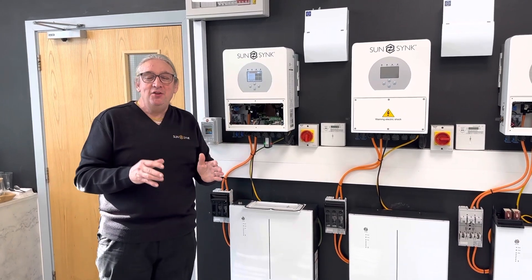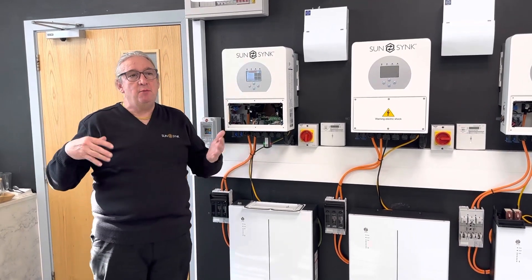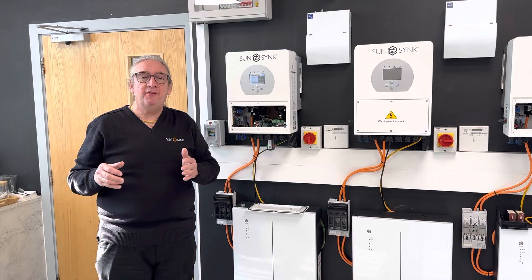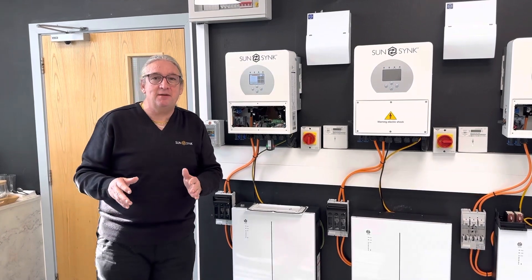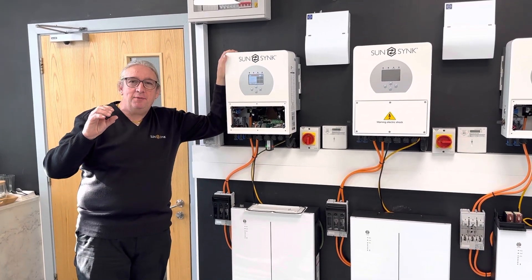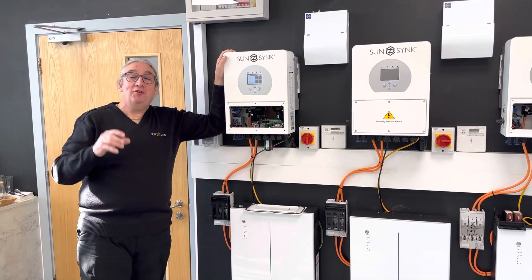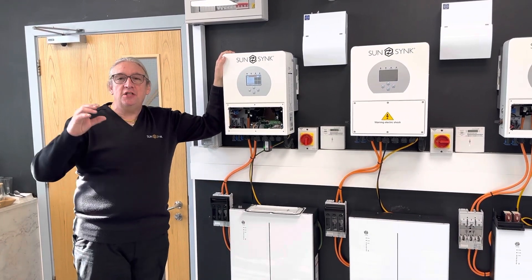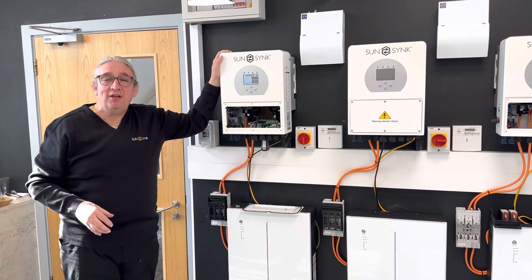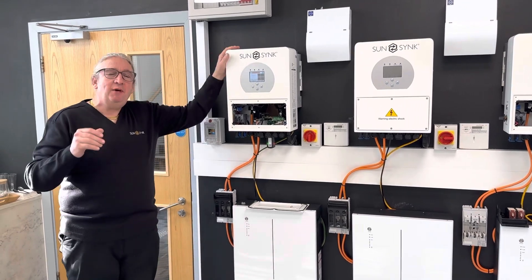You connect to the auxiliary connection, or you can also AC couple it. If you've got an existing system producing two, three, or four thousand watts, you can AC couple it to this unit. It can control an additional inverter, micro inverters, or an existing system. You can AC couple up to 10,000 watts in an AC coupled configuration. It does absolutely everything — 7000 watts of solar, dual MPPT, 3600 watt charge, 3600 watt discharge.